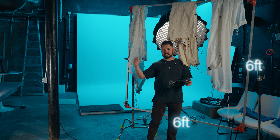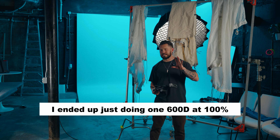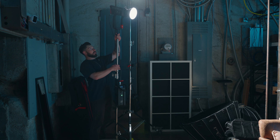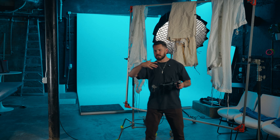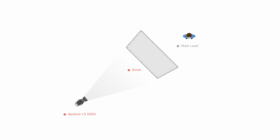Here's how we're going to be doing this: I've got a 6x6 frame and 11 different diffusions. I'm going to set up two Aperture 600Ds at 100 and sit them way back — that's going to be my control. I'm about six feet away from the diffusion, and behind that the light is maybe 10 to 12 feet, so 16 to 18 feet from the original source to my face. The 6x6 diffusion frame is a pretty soft source relatively.